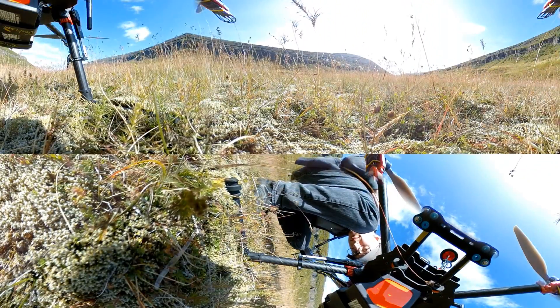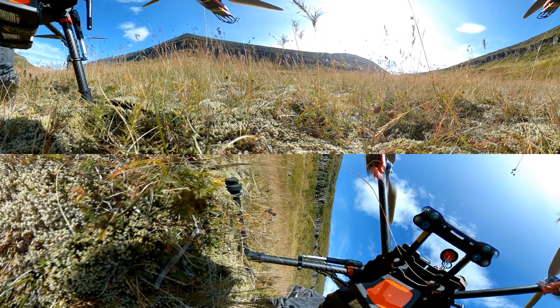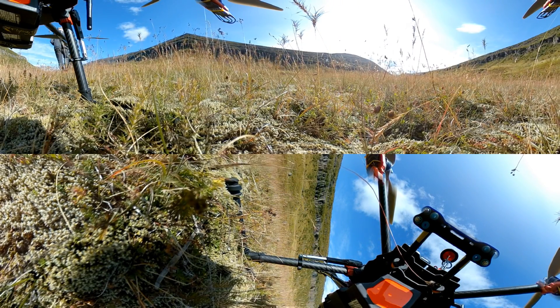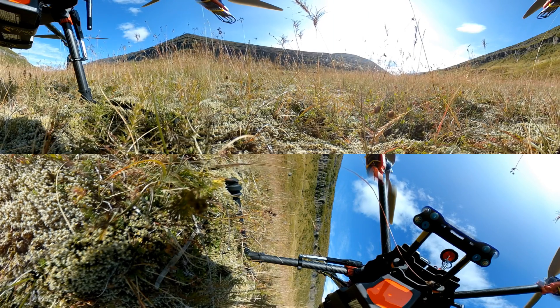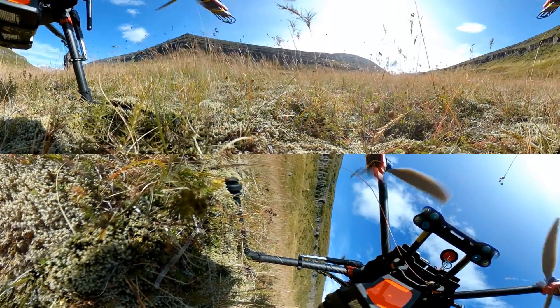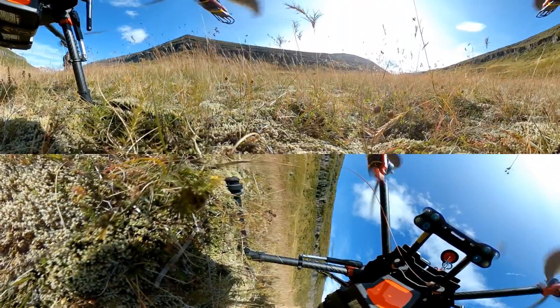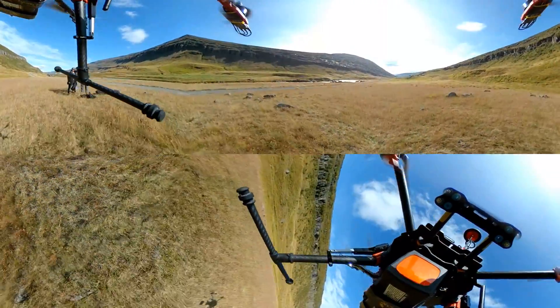This is some of the 360 footage that I shot in Iceland a few weeks ago using the Xiaomi Mijia Mi Sphere camera attached to my Tarot 650 Sport quad. This is definitely not the ideal solution for shooting 360 aerials — this was shot without a gimbal and with the camera mounted quite close to the quad itself, simply because of the limitations of how tall the landing gear is, and I had to be able to land it without smashing the camera on the ground.